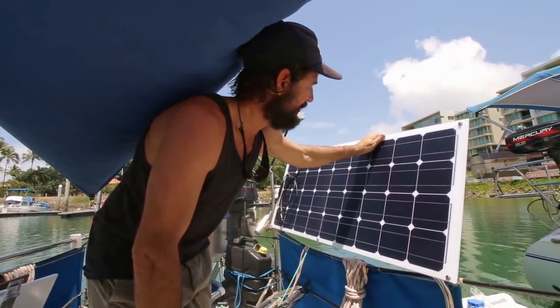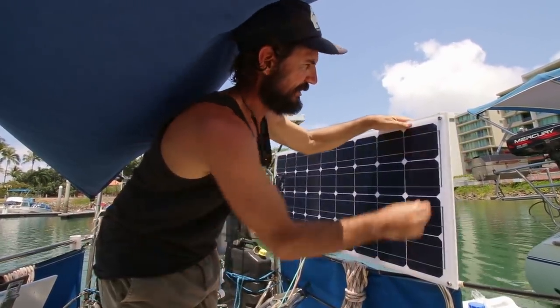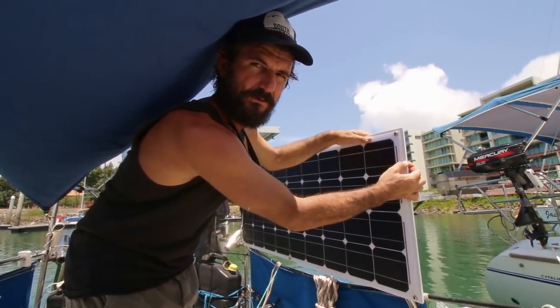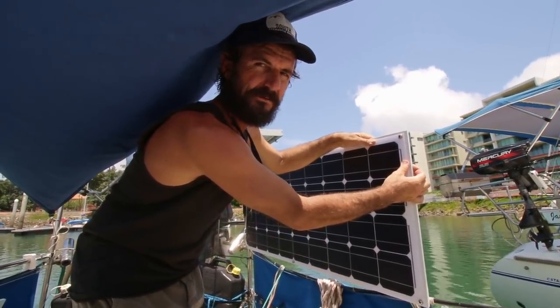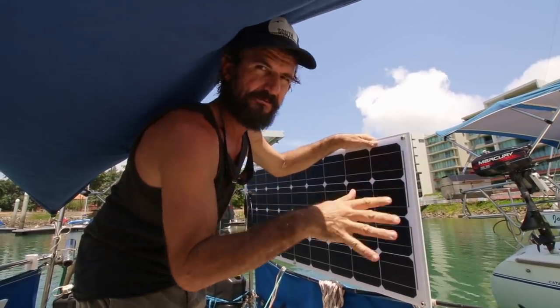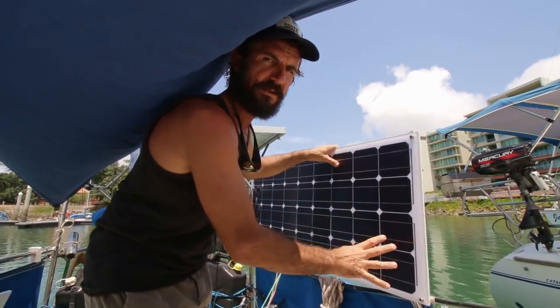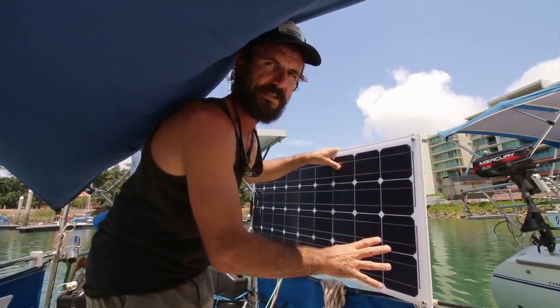We've got a flexible 160 watt solar panel on that quite thin quarter inch thermal light that I was using before — poly-linked plastic foam with chop strand fiberglass through it. I didn't glass this one, I didn't particularly want it all that stiff.